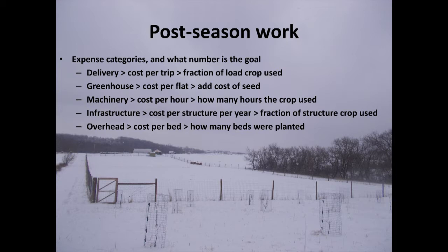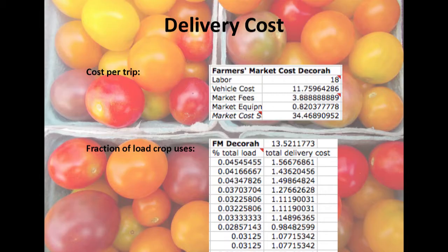Now I'm going to go through all the categories on the enterprise budget I did for cherry tomatoes. You also have a handout for salad mix done in exactly the same way. First: how much does it cost to deliver them to all the places they need to go? We take food to the farmer's market, we have a CSA, and we do some wholesale, so you need to figure out that cost for every different journey the cherry tomatoes take.